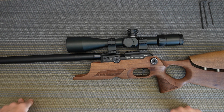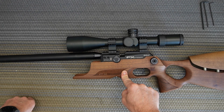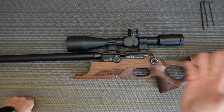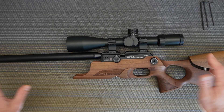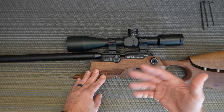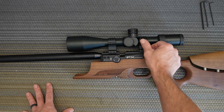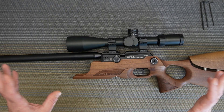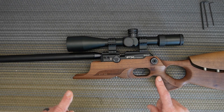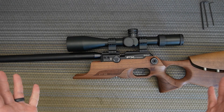Welcome to another episode of PCP Savage. In this video we're going to replace the o-rings on the FX Crown Mark 2 regulator. The Mark 1 Crown uses the same techniques and steps. I sold this Mark 2 and was prepping it for the new owner — it had been sitting on the shelf about six months. I filled the bottle, left it overnight, and found it had a small leak coming from the regulator valve o-rings. I'm making this video for him and for you guys.